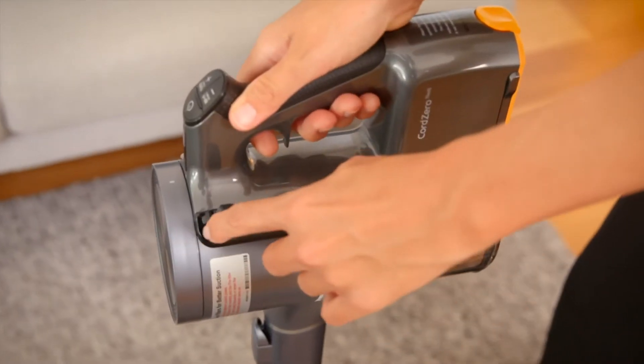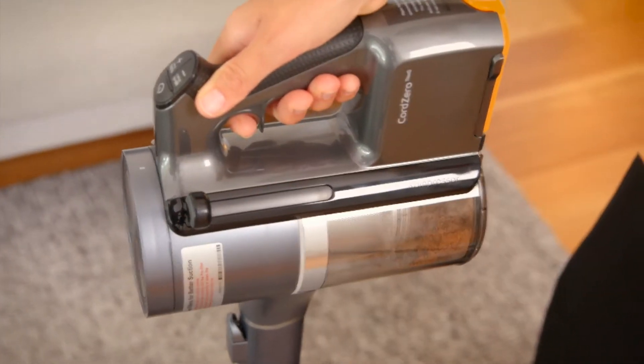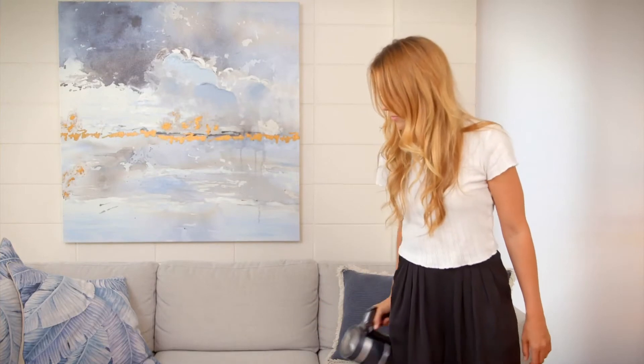The LG compressor technology saves you time by compressing dust and hair in the bin, so you don't have to empty the bin as often.